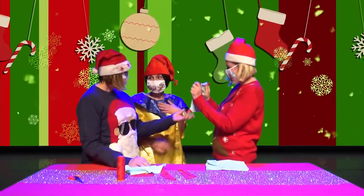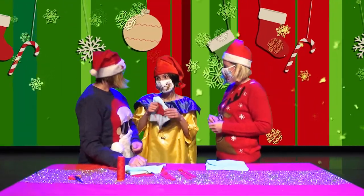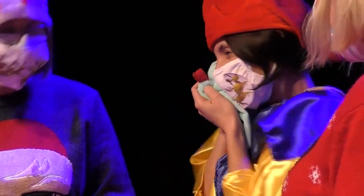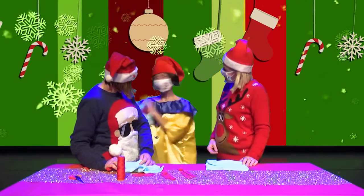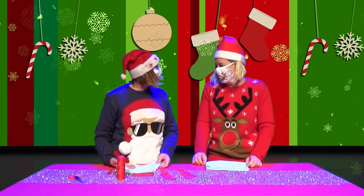Et vous obtenez un carré tout doux. Je peux le prendre ? Oui, vas-y. Vous savez à qui je vais le donner ? Je vais le donner à Rodolphe, le renne du Père Noël, parce qu'il aime bien les trucs tout doux. Je peux le garder. Oui, oui. Il va être trop content. Merci. C'est bien. Le doudou est fait.